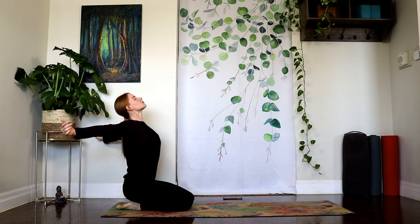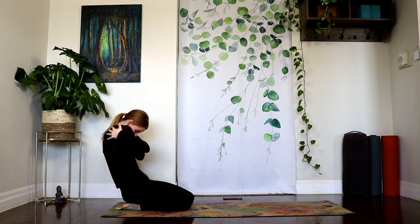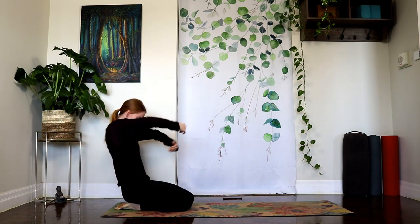Inhale, open the chest, open the arms, extend. Exhale around, take the opposite arm on top this time. Let's do a few more of these. Keep following your own breath. Make the breath expansive as you start to wake up your body.